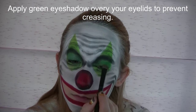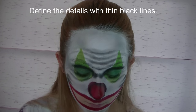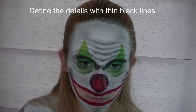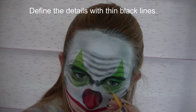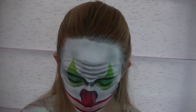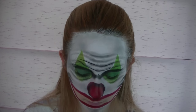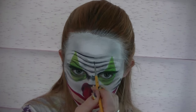Now I'm going to be applying green eyeshadow over my eyelids — this is going to prevent creasing. And then I'm going to be defining all of those little details with some thin black lines. You don't want to go too crazy with the black lines because if everything's outlined it's going to look a lot less realistic; you just want to sharpen things with the black lines.